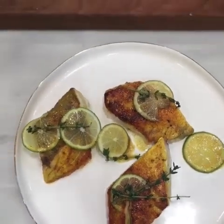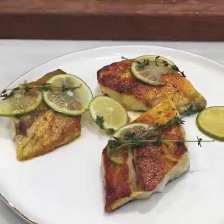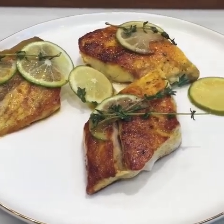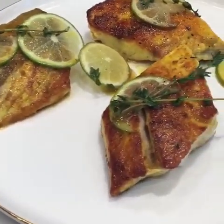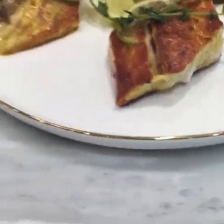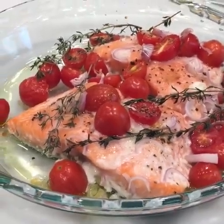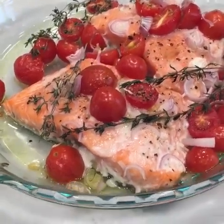So here's the deal — we've got two ways to cook fish. The fast way: pan-roasted redfish, works great with mahi-mahi, flounder, or red snapper. Just adjust the cook time depending on how thick the fillet is. We did salt, pepper, and turmeric, then finished with a little butter, some thyme, and lime juice or sliced limes. The slow way: slow-baked salmon in a pie pan — salmon, salt, pepper, olive oil, lemon, tomatoes, thyme, and shallots. 300-degree oven for 20 minutes and you're done. Thank you guys for joining us.